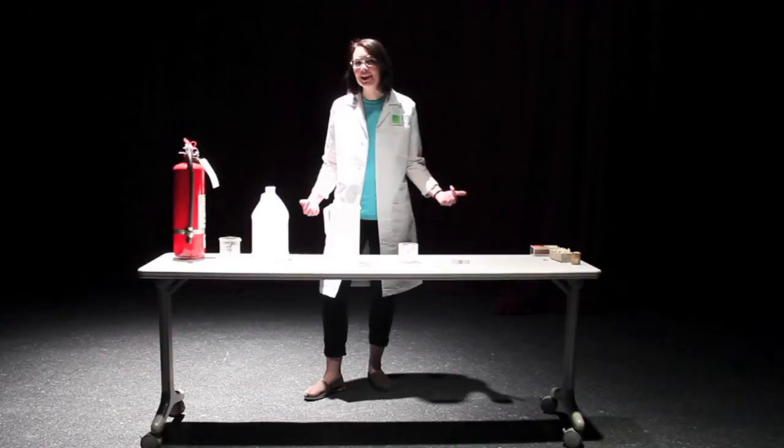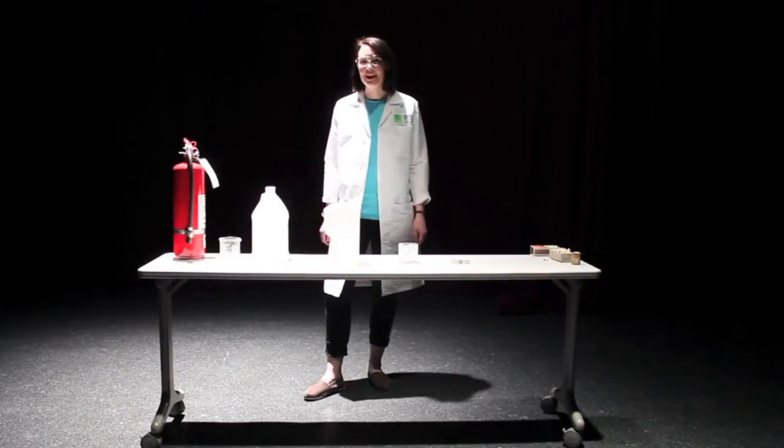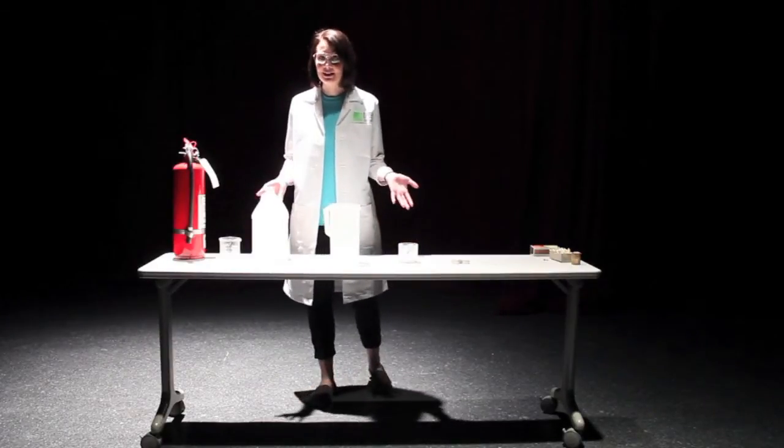Hello everybody, my name is Jenny Koska and I work here at the Science Center of Iowa. And this is 60 Second Science.